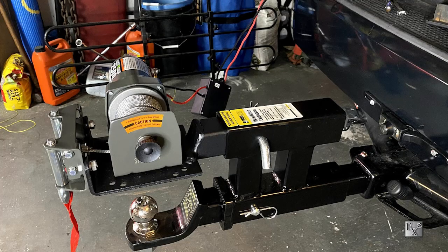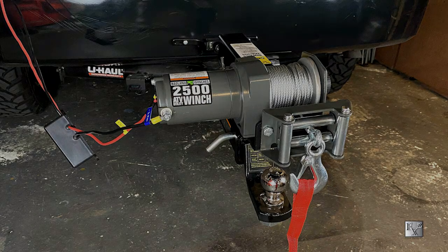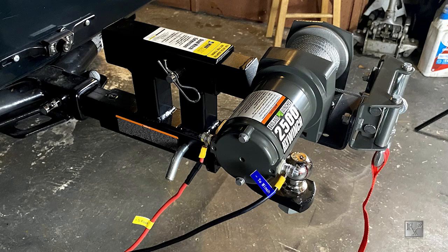That concludes my review of the Harbor Freight 2,500 pound winch. Hope you liked the video — if you did, please give it a thumbs up. If you haven't already, please subscribe, and thanks for watching.